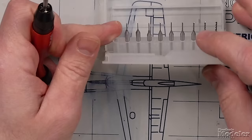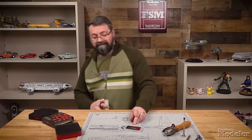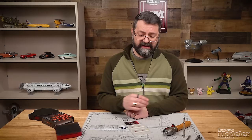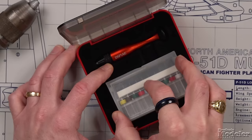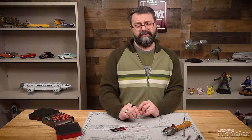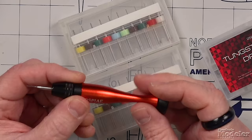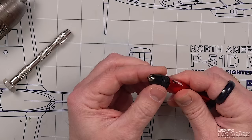Some of you might be thinking — okay, it's cool that it comes with tungsten drill bits, but what if I break one? These are widely available on the internet. Even if you break one from the set, you can easily replace them. I recently bought a set of five for less than $15. And they're all going to work with this pin vise. If you have older drill bits, they're going to work with this pin vise too.